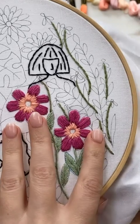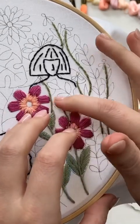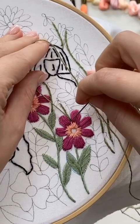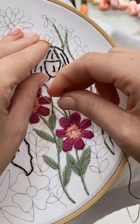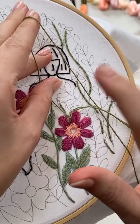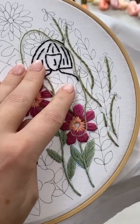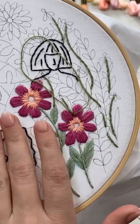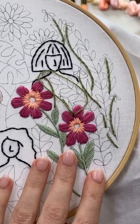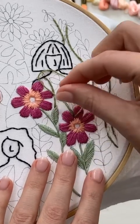So what you're going to do is come up at the bottom of where you want your leaf to start. And you're going to leave a loop and go down. I don't like going through the same hole, but you can if you want to. I like to do just like one or two little pieces of fiber away. So you're going to leave that loop, and then come up at the very tip of where you want your leaf to end. So here's the bottom of the leaf, and then here's the very tip. You're going to pull that through.